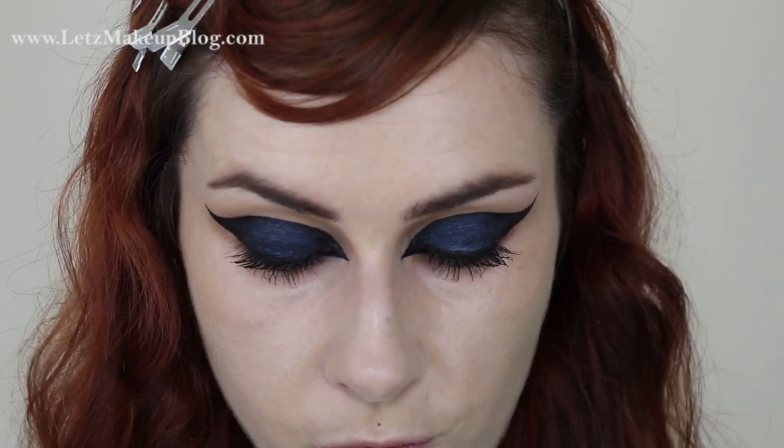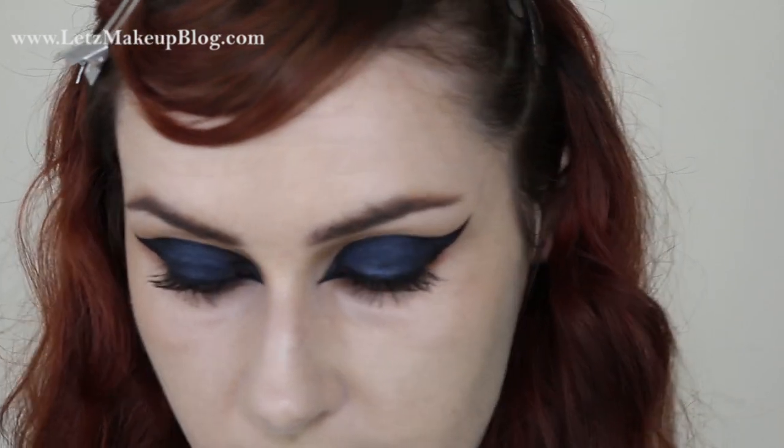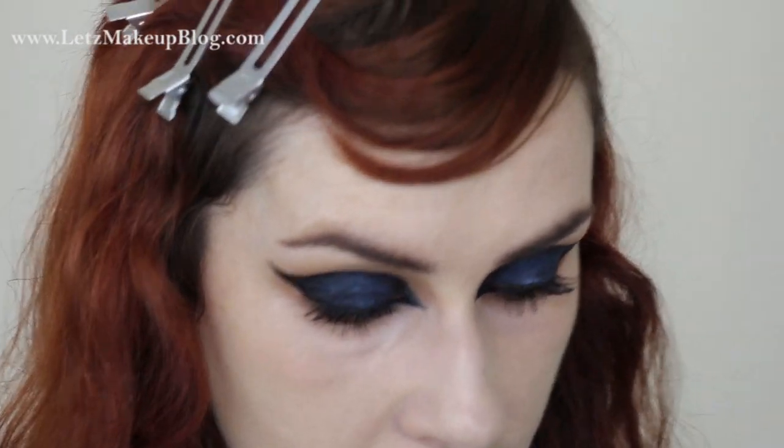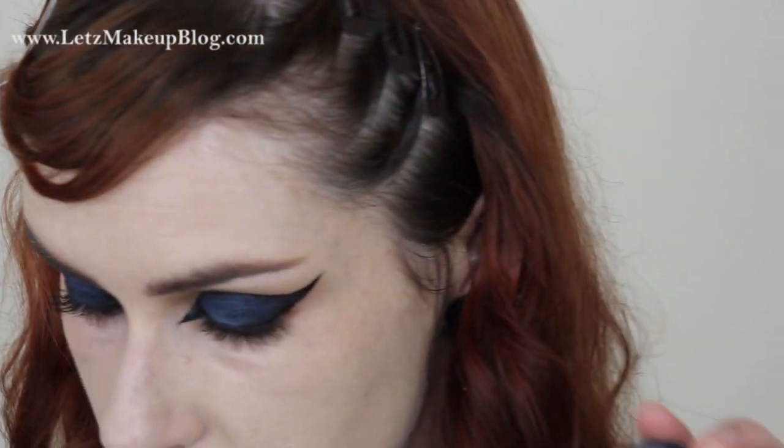For my face I need to apply some concealer before any highlighting or contouring. I'm using my Catrice Camouflage concealer — just popping that over any blemishes and down the center of my nose. Before anything else I also want to apply some lip primer to give it a chance to set. This is my MAC Lip Primer.